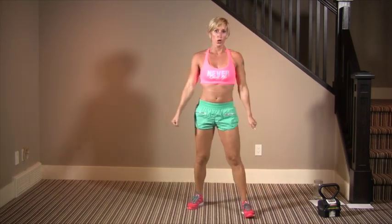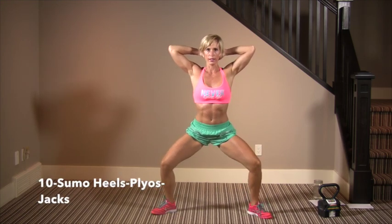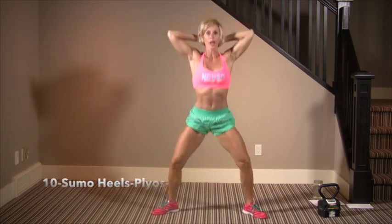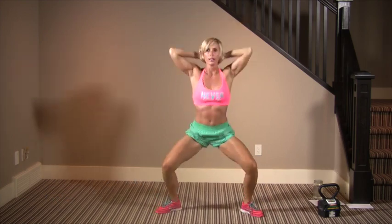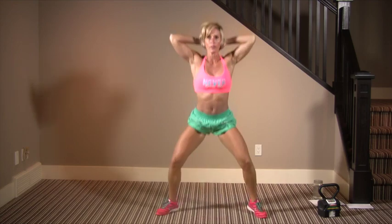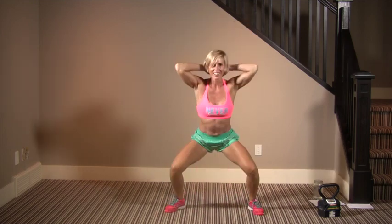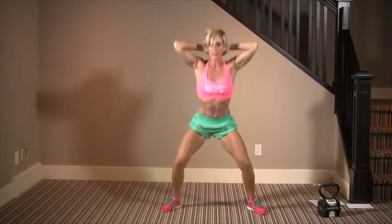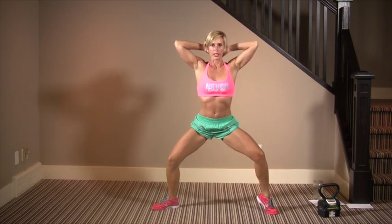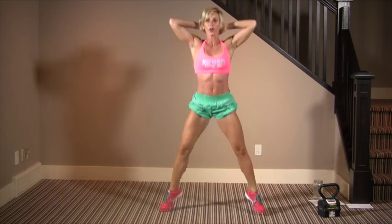We're going to do some sumos. Grab your weight if you want. We're going to do ten. Then ten jumps — landing on soft knees up to the side. And then ten jump jacks staying low. Back to exercise one: knees up to the side, make sure the knees aren't going over the toe, wide enough stance, chest up. As you can see, this is tons of cardio.